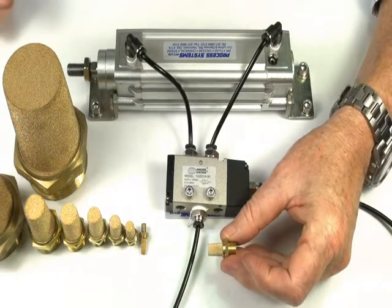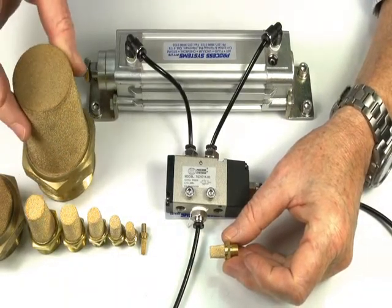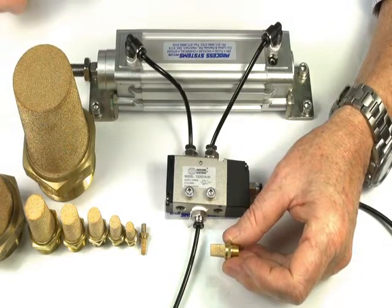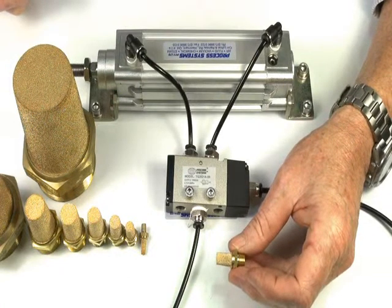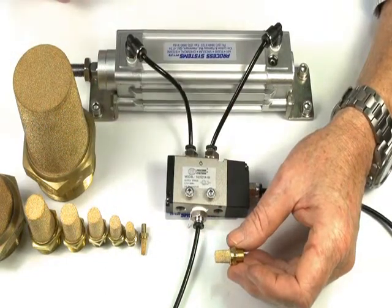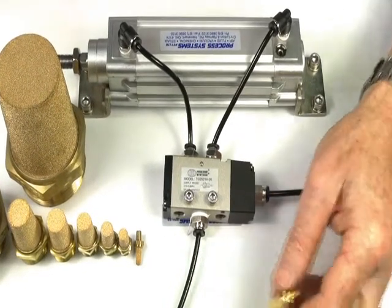Cone silencer, available from M5 through to 2 inch BSP. These silencers are designed to stop dirt and dust being sucked into the exhaust ports of valves, and help reduce the noise. The larger surface area gives better protection against dirt and also increases the capacity to reduce noise.